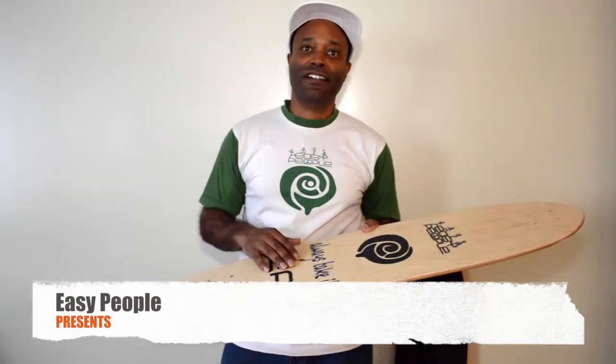Hi, I'm Headrock. Welcome to Easy People. Today I'm going to show you the PT2 longboard from us.